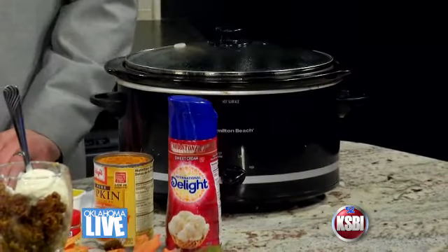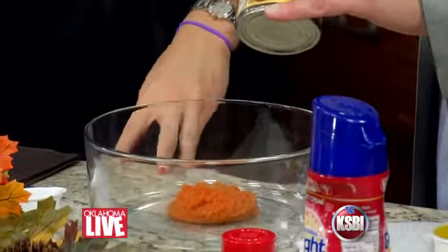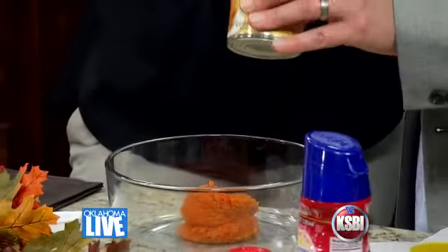So you're gonna make our base. We're gonna take half a can — a regular sized can of pumpkin filling. I used a whole can last night and it came out kind of clumpy. So we're gonna try it with just half a can.